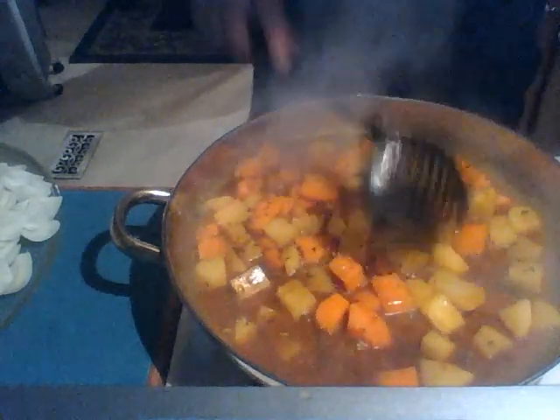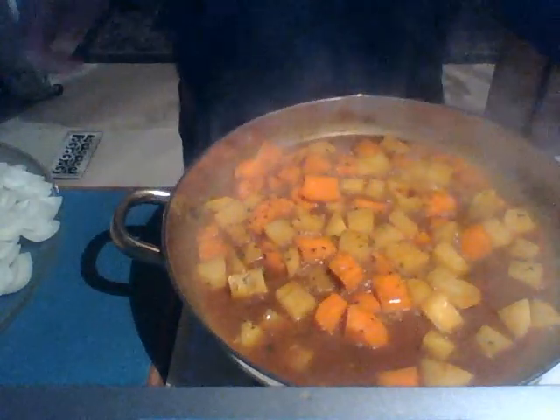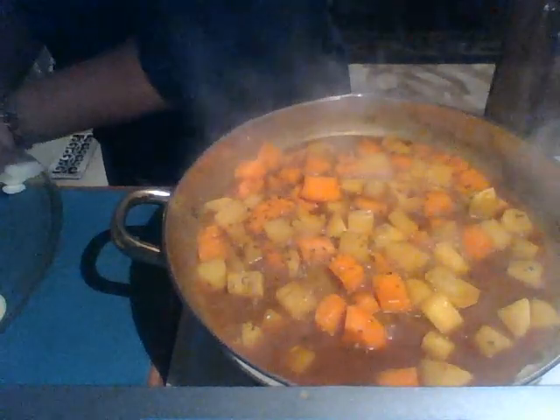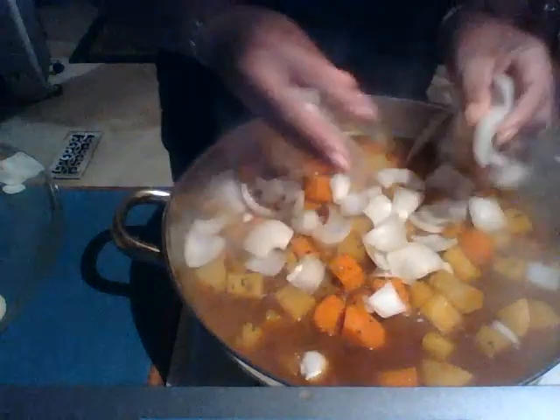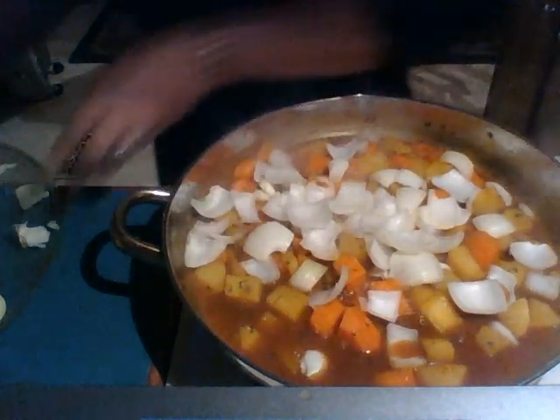The white potatoes have a little more time to go. So what I'm going to do is put the onions in here. I'm doing this by steps.